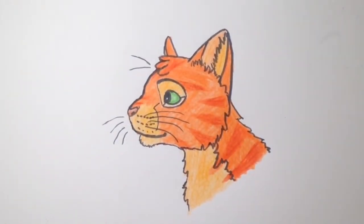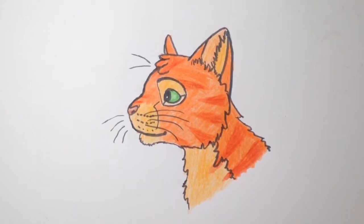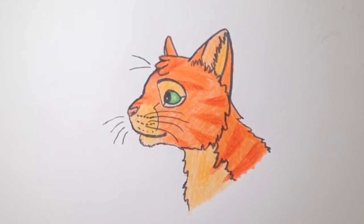Hey guys, welcome back to my channel! Today I'm going to show you how to draw a warrior cat in Disney style. In this video I will draw Lionblaze, so if you need to you could pause the video at any time.